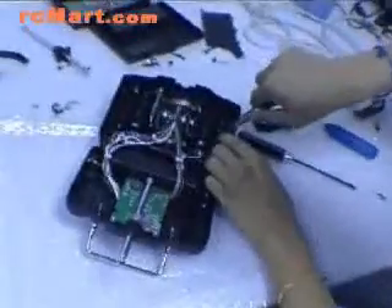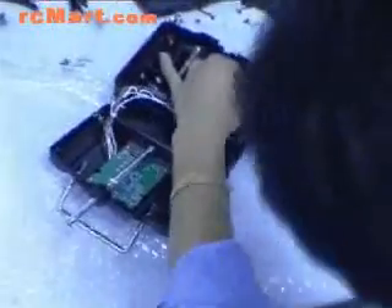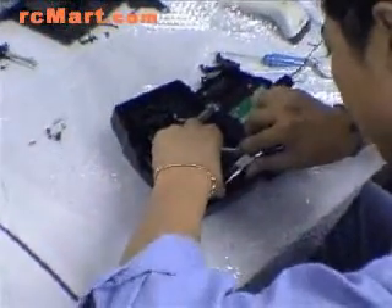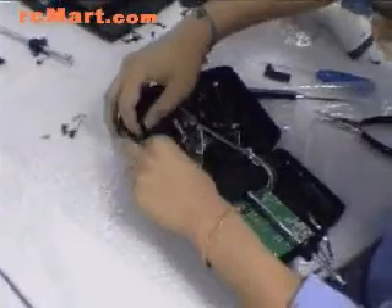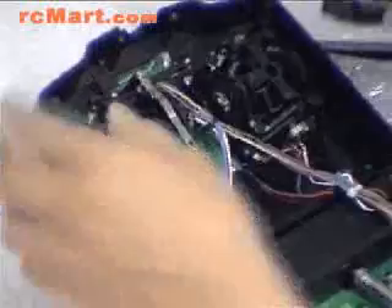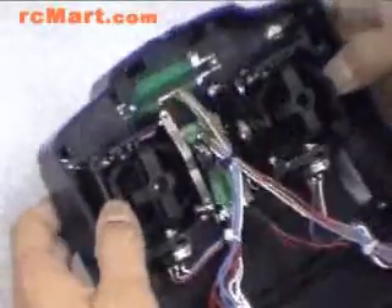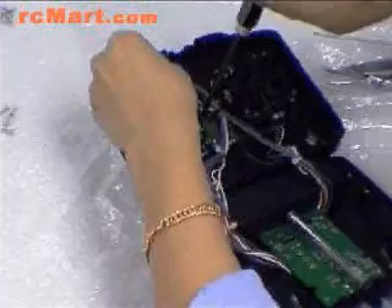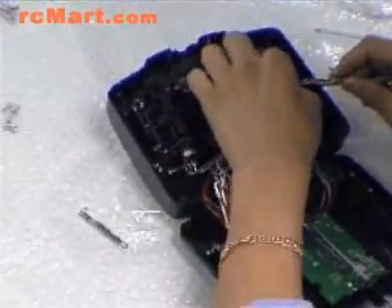After we unplug this one, we will see there are two little pins here. Pull it out. Be careful, don't drop it. Then put this part with the spring back inside. And then this one again. The final step is to change this little bar from the left to the right.